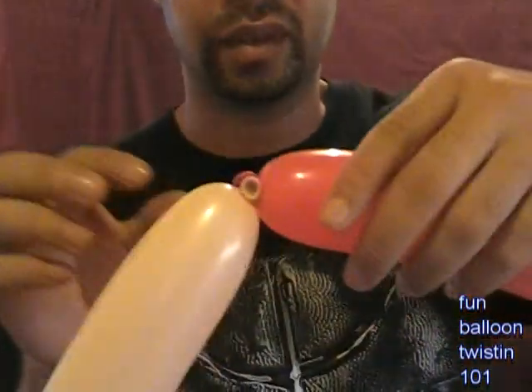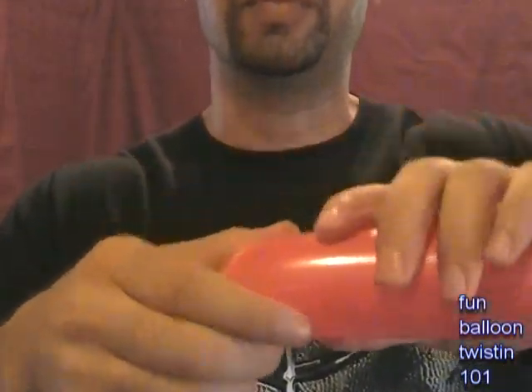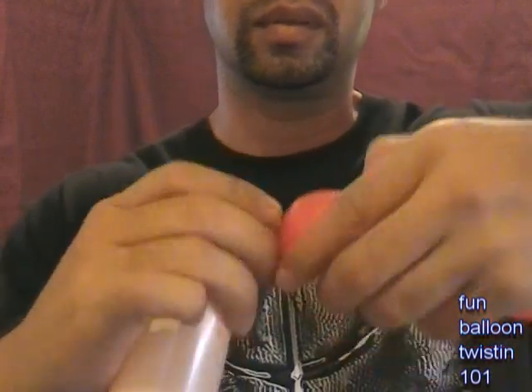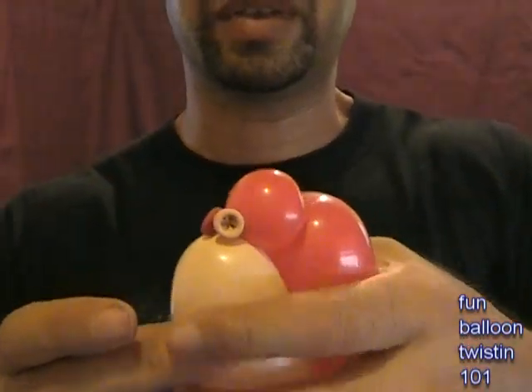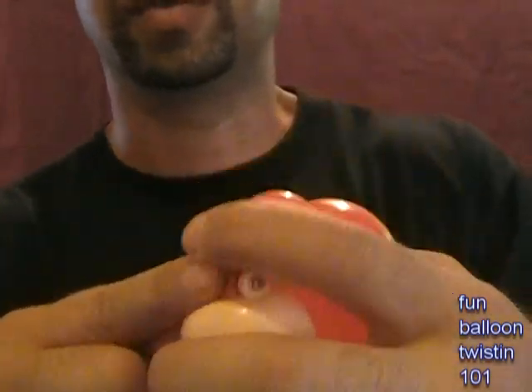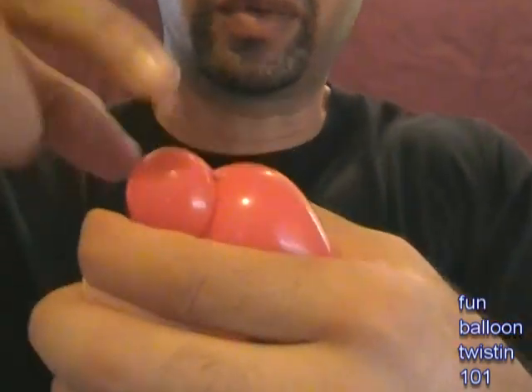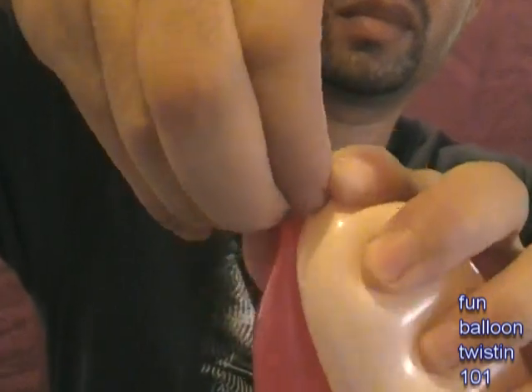For the red balloon we're going to do about a half-inch twist, so you've got a half-inch bubble. We're going to do an ear twist with this, but make sure the nozzle and these knots are on the bottom of the twist we're about to do. I use my finger to pull down everything, then pull it up a little bit and twist it off. You should have this - pull it up.